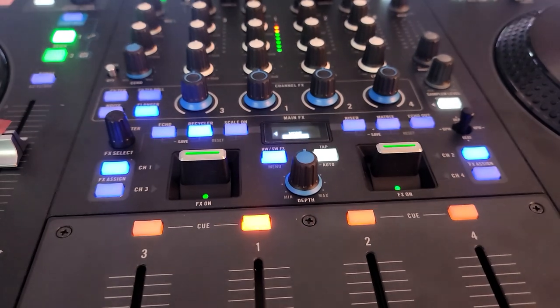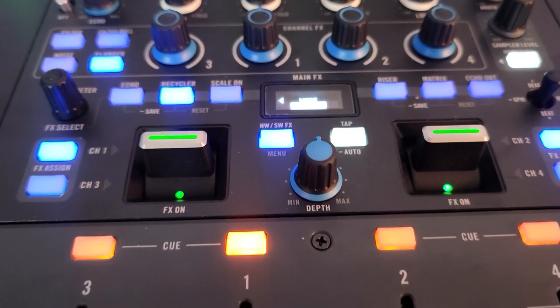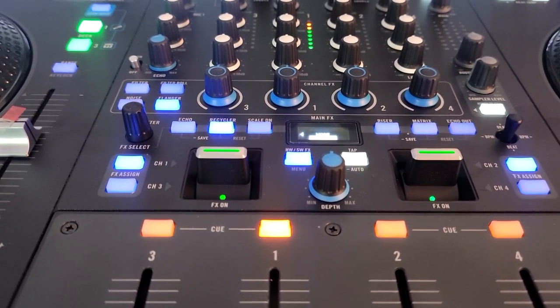So now your Sensor button becomes your Silent Cue button — for those who like to use it. That's it, just thought I'd share that tip real quick with you. Talk to you all soon.